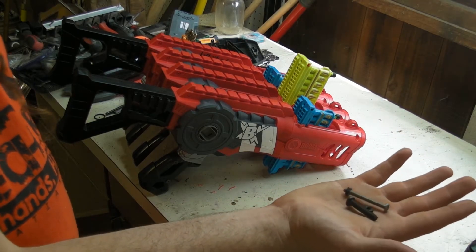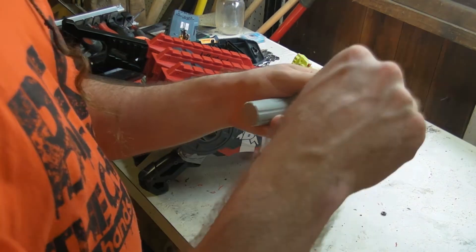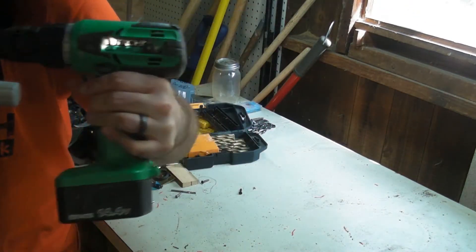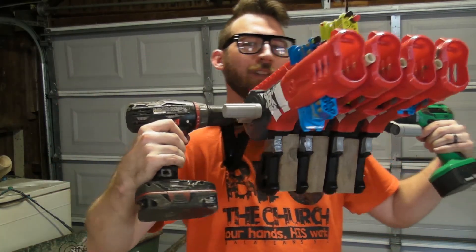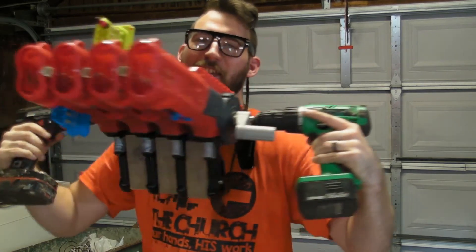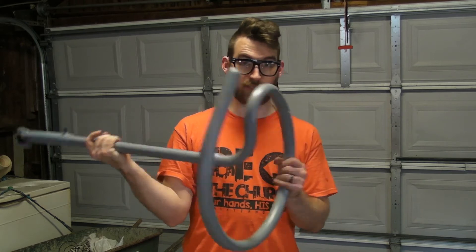I guess you could say it's finally time to get into the nuts and bolts of this project. You basically become like a Gundam that's about to shoot a thousand anime missiles at your enemies — 10 out of 10, would Gundam again. This thing here — you may or may not recognize it — it's actually the stand from an oscillating fan, and we're going to use it in a second to make something really fun.